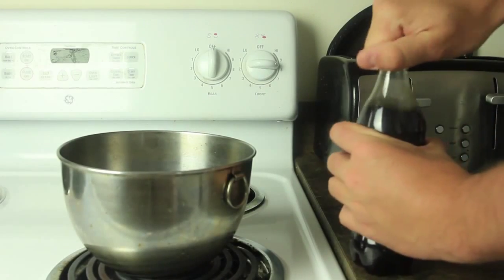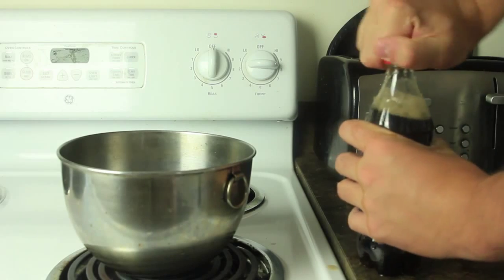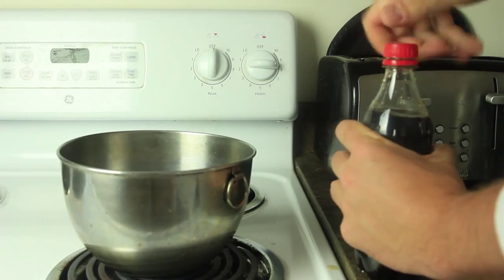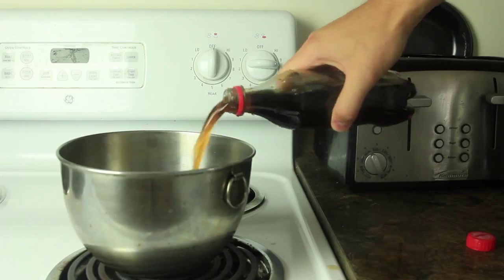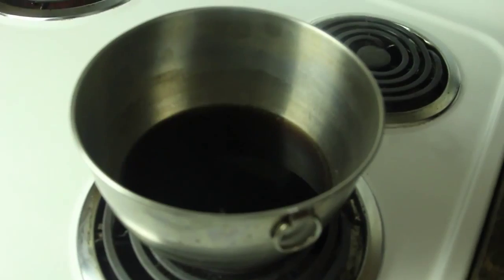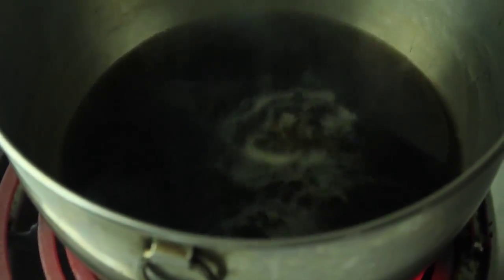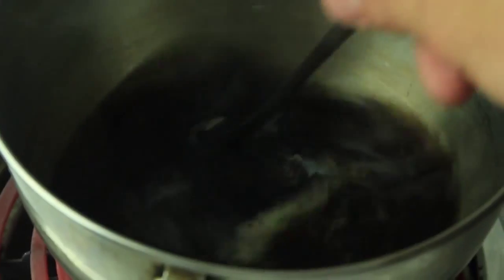We're gonna open one of these. Oh shoot, I shouldn't have shaken it up, but oh well. Grab it like that and put it in there — just one of these. We're gonna wait till it boils out and see what happens.